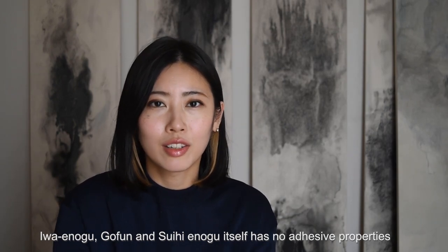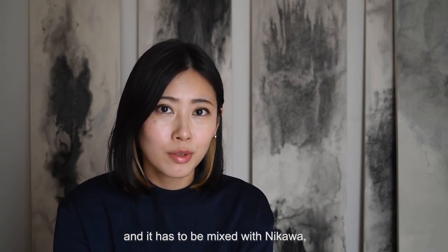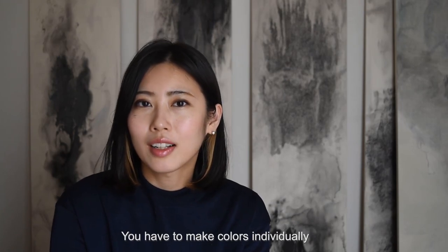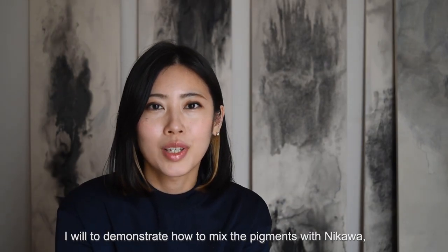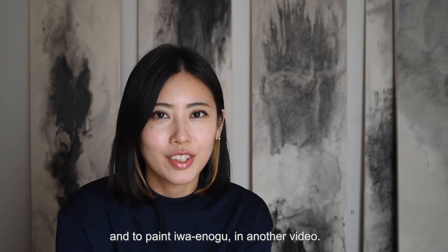Iwainogu, gofun, and suihi enogu themselves have no adhesive properties, and they must be mixed with nikawa, which works to fix the pigments on paper. You have to make colors individually on these dishes — ezara. I will demonstrate how to mix the pigments with nikawa and to paint with iwainogu in another video.